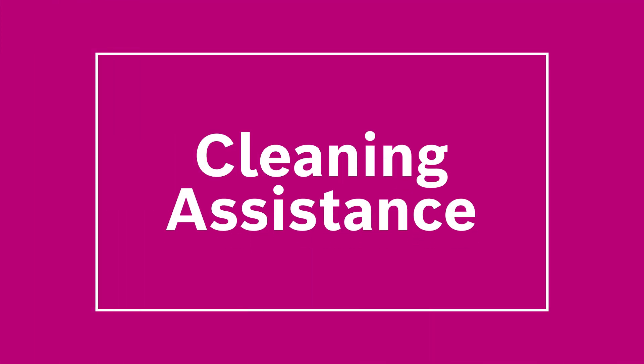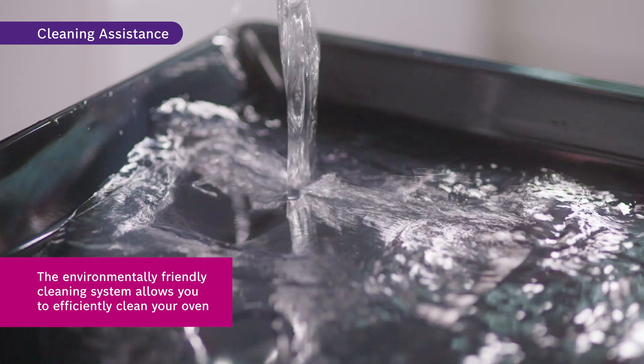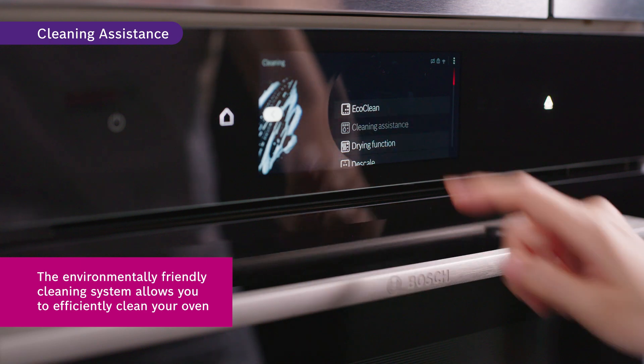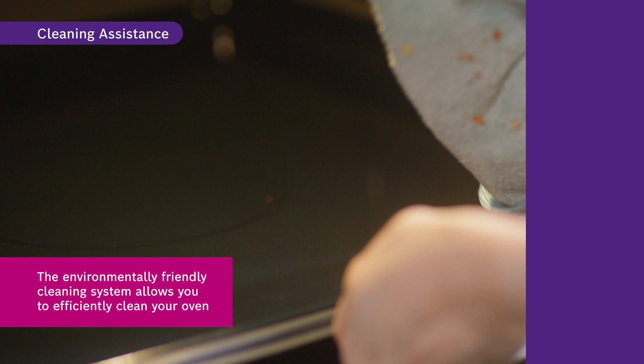You will never have to worry about scrubbing grime and oils off your oven walls again. All you need to do is place approximately 400 milliliters of water with a drop of liquid detergent at the bottom of the oven and select the cleaning assistance. This will soften any baked-on residues in the oven and you can just wipe them off.